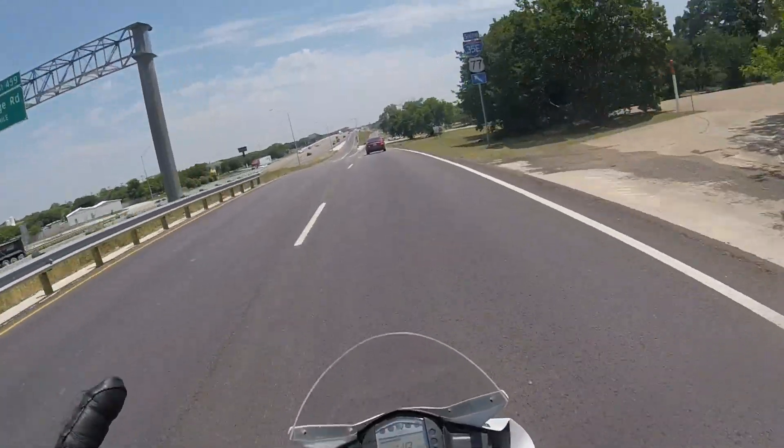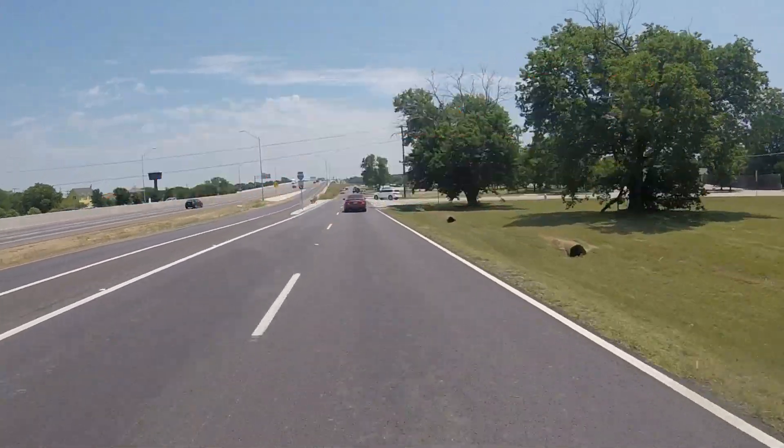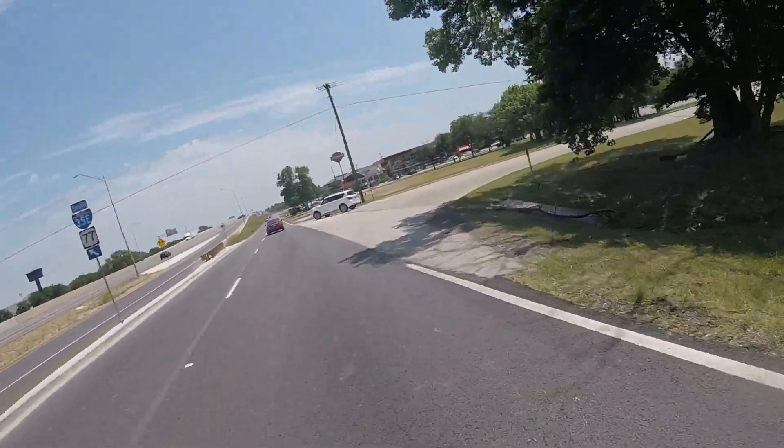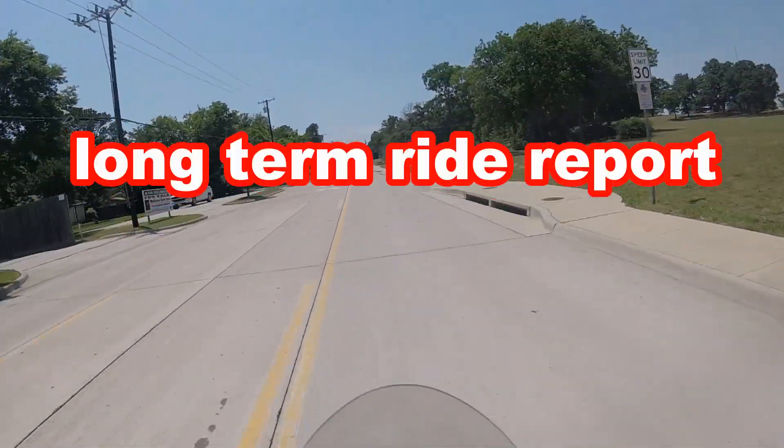What's up YouTube? It has now been a full year since I bought my KTM RC390 and I figured I'd do a little bit of a one-year review or a long-term ride report.